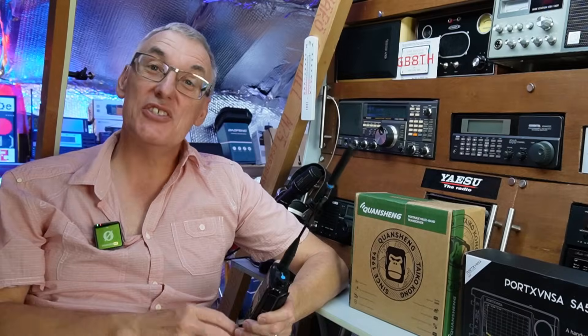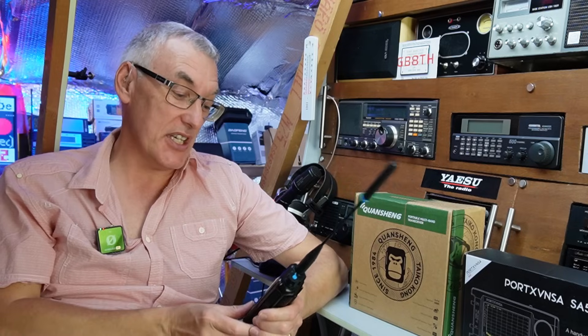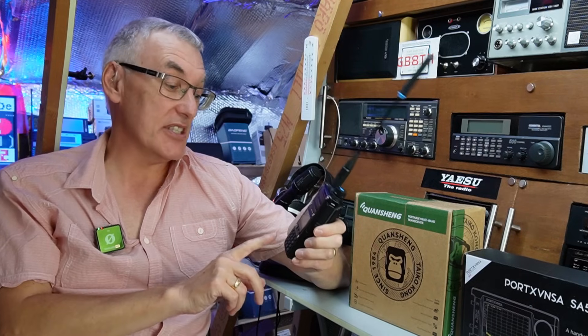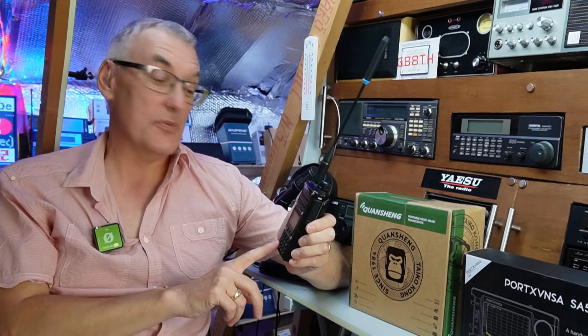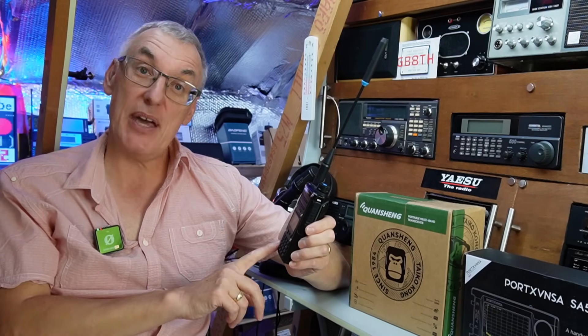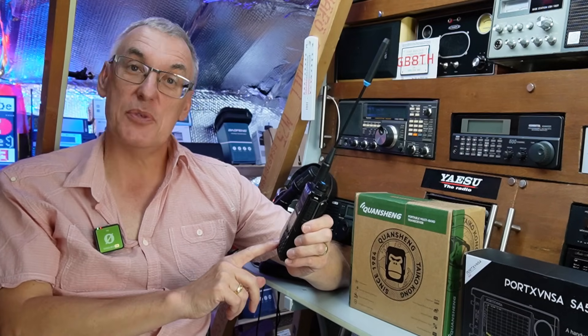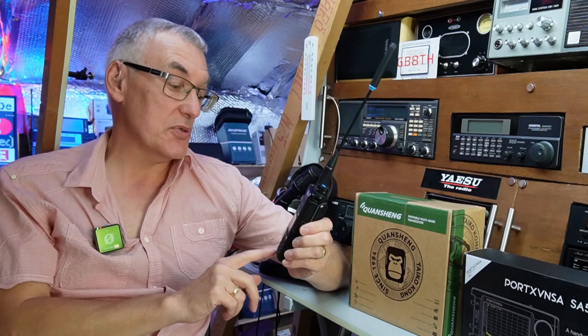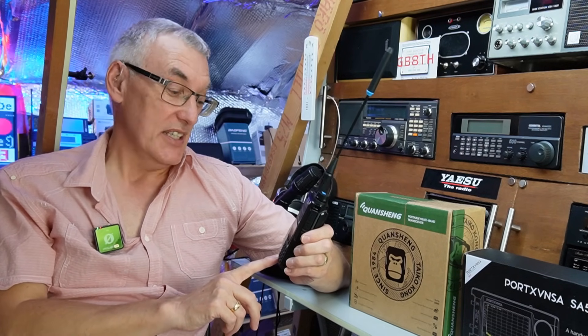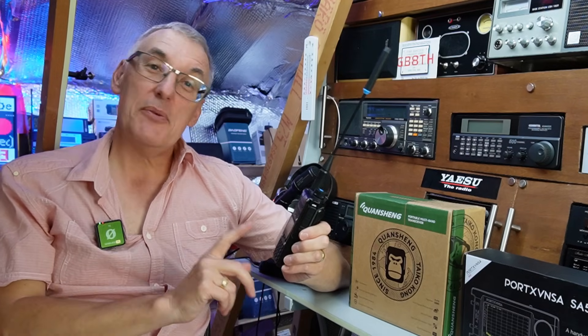Hello, welcome back to Fred in the Shed. I hope you're doing really well. Today I'm going to continue on part two of the Kwangshang TK11. There's still quite a lot to get through with this radio — it'll receive shortwave, do the air band, 446, it has a scan feature that I want to test, and of course the harmonics on 446. So quite a lot to get through, let's go straight to it.